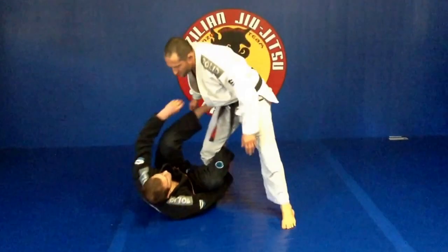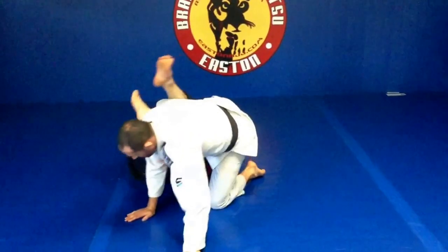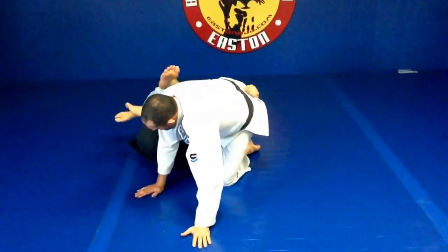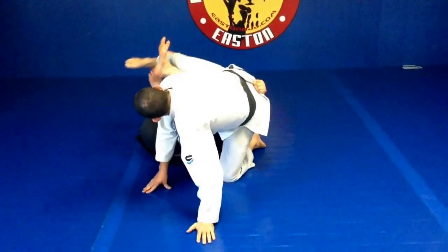Second option — same beginning, but now my partner doesn't fall to his hip. I come through, he didn't fall. Same thing, I can't let this foot touch the mat, so I elevate and kick through.